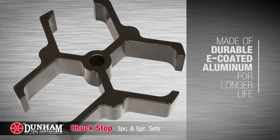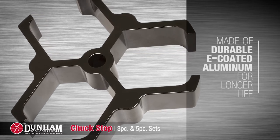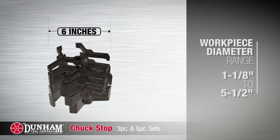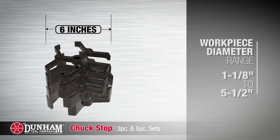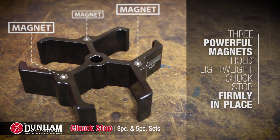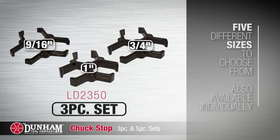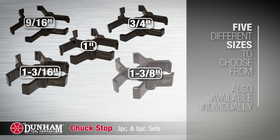Each Chuck Stop is made of durable E-coated aluminum for longer life. The workpiece has a diameter range of an inch and an eighth to five and a half inches. Three powerful magnets hold your lightweight Chuck Stop firmly in place against the chuck face. There are five different sizes available in the 3- and 5-piece sets as well as individually.